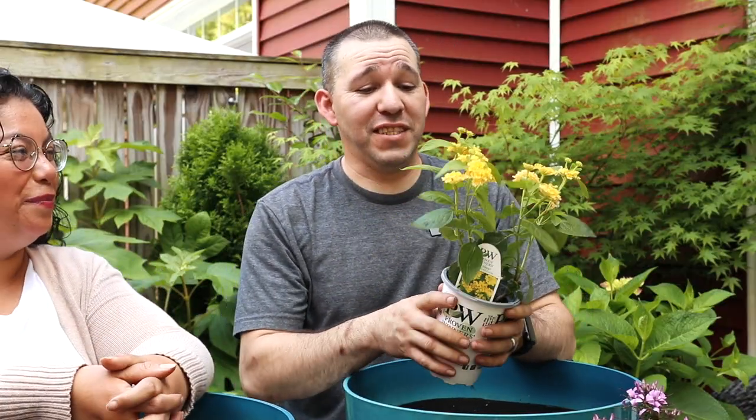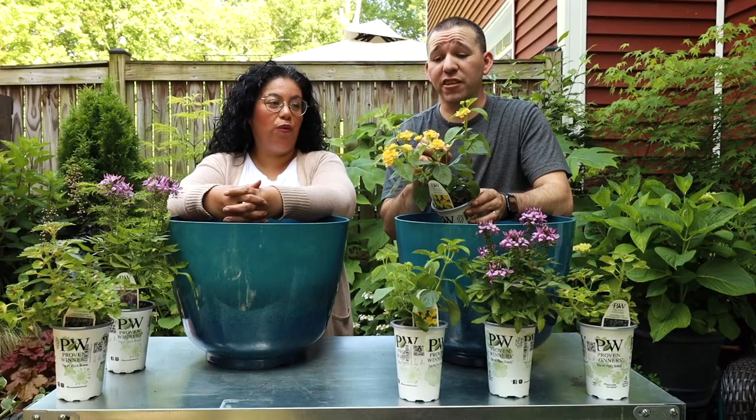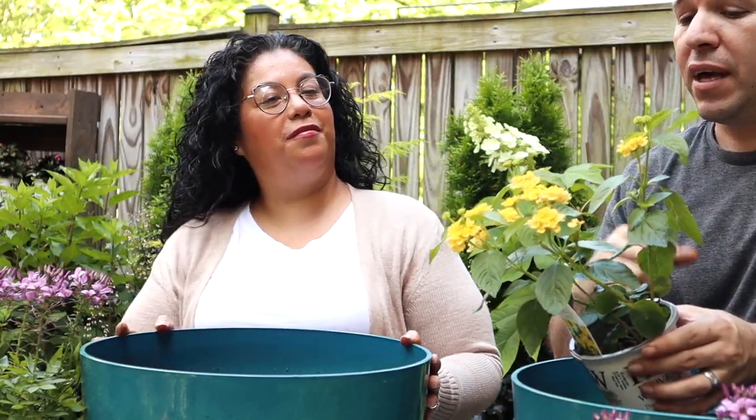So this is Banana Rama Lantana - Luscious Banana Rama - and when I say luscious, it's luscious. This guy is full, I love the color. The cool thing about this lantana is it can be a tender perennial down deep in the south.